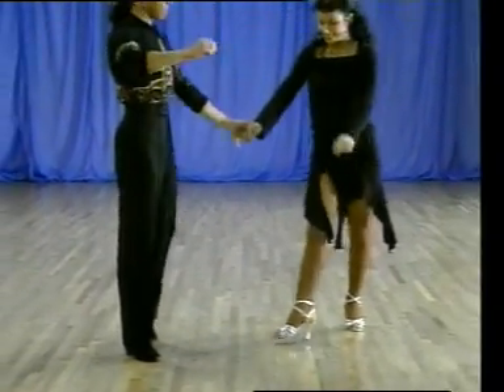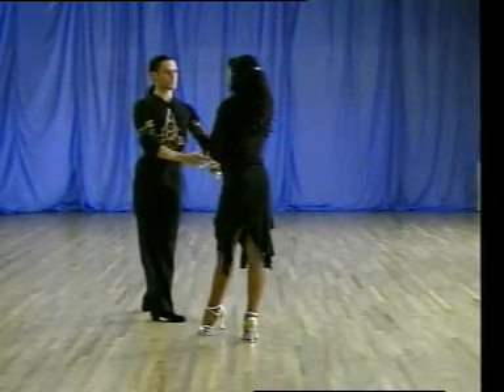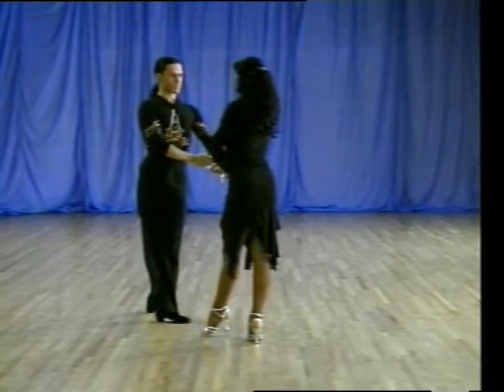Now let us have a look at the curl, but we'll dance it with a competitive feeling, the man making a very strong lunge shape, and the lady taking an extra bar of music.